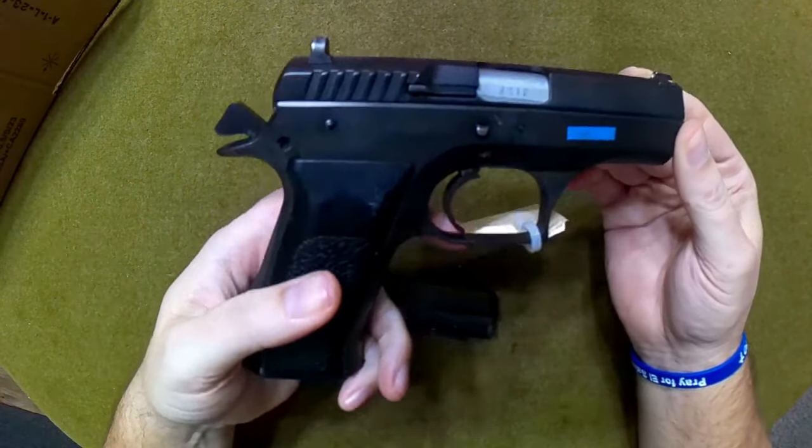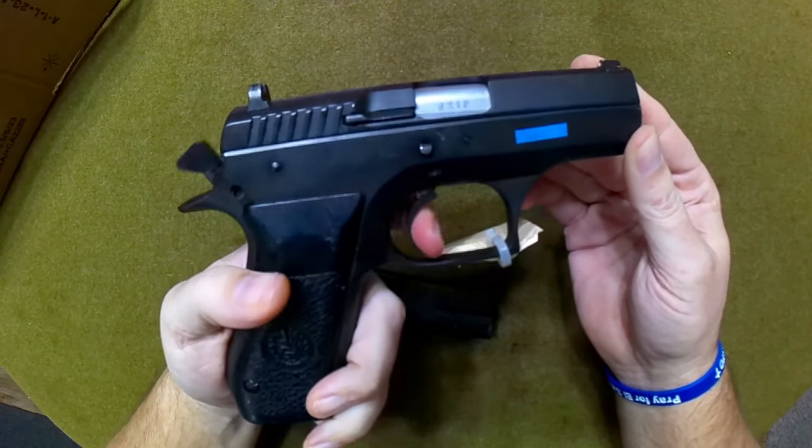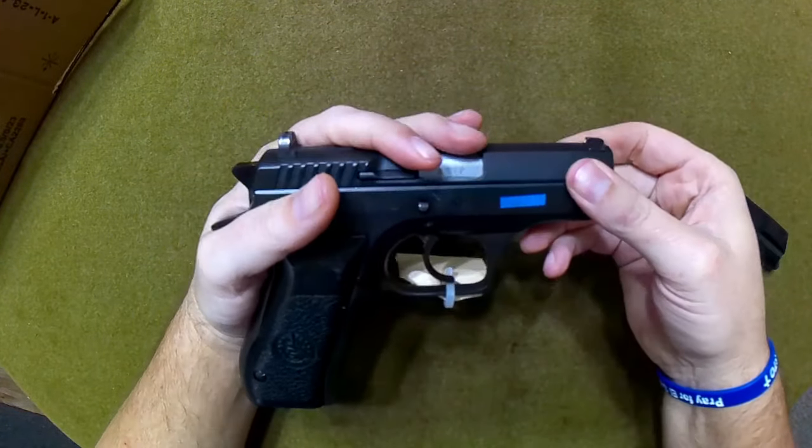Just so everyone knows, these are going to be unloaded — anything I handle like this in an unboxing. This is of course a single action / double action — there's your double action pull, and then your single action.